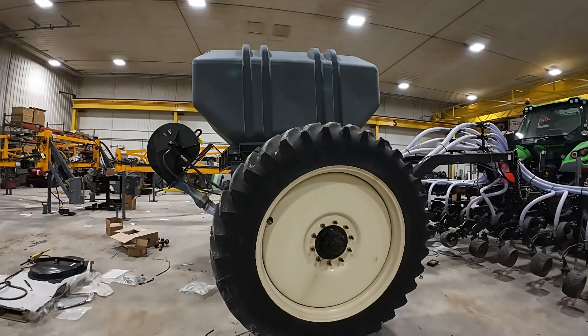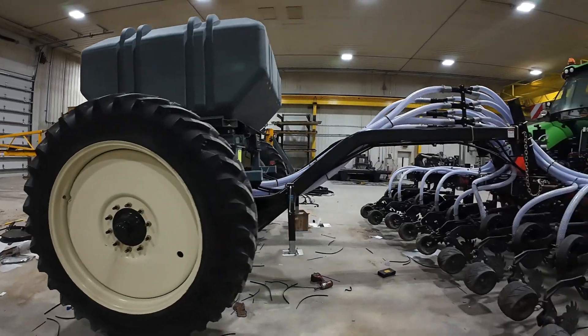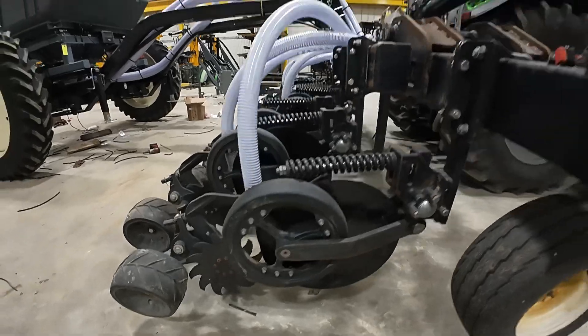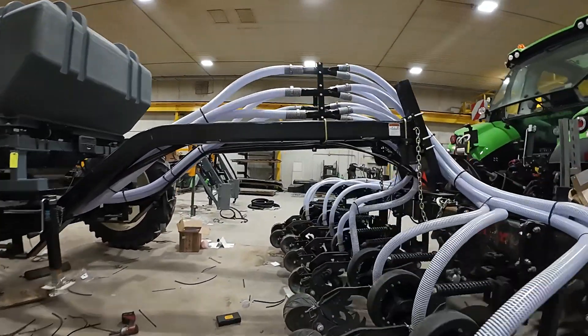So that's what we're doing today — talking about the Chicken Bander 5000 banding pelletized chicken litter. Pretty cool setup. I can't wait to see it in the field. Thanks for tuning in.